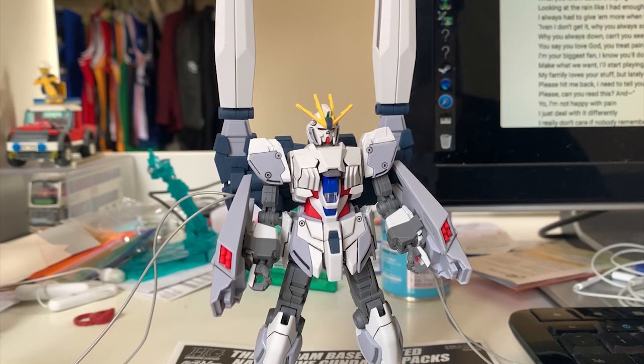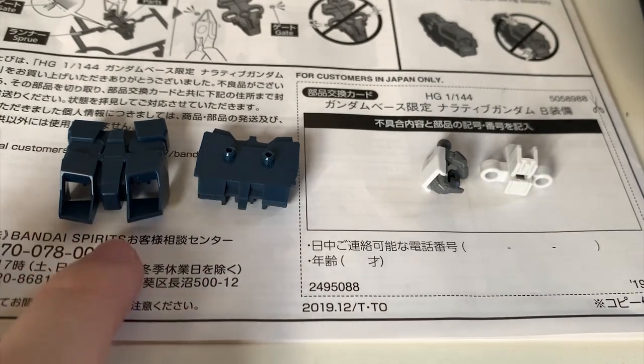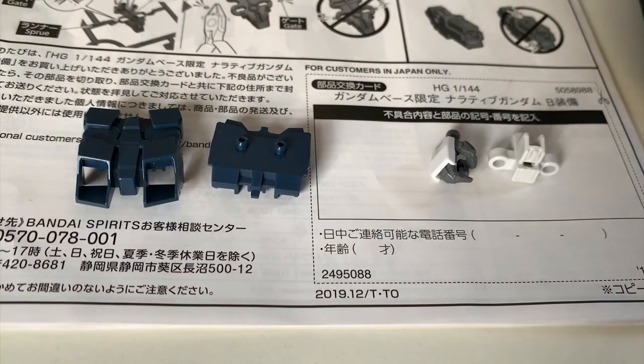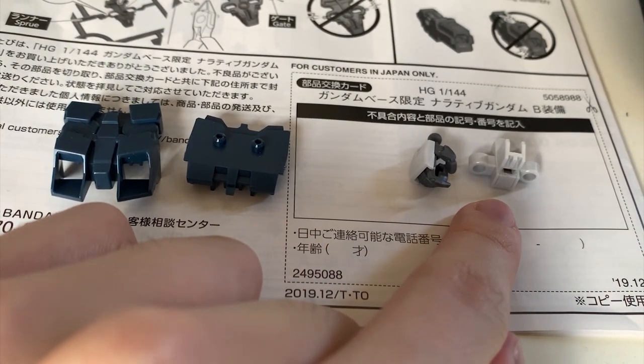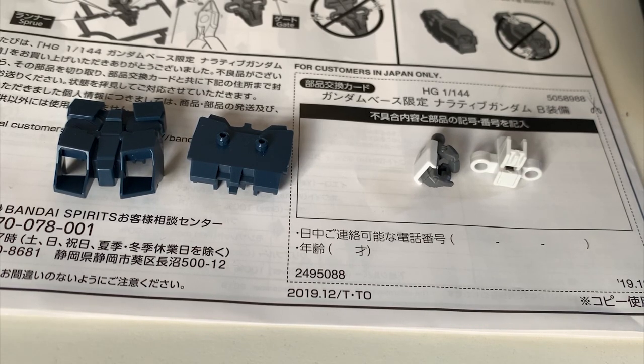Let's go into the detail, starting with the leftover parts right here. The Narrative B-Pack doesn't really have that many leftover parts — basically most of the design is kept, except for the backpack which is completely different from the A and C-Pack. What we're left with is the original A-Pack backpack, a trigger hand that is left over, and another beam saber rack that is left over. So most of the parts are snapped onto the unit — you don't have much leftover.